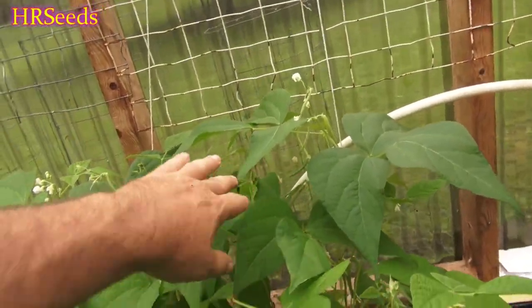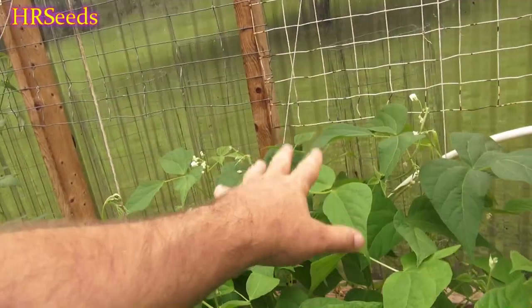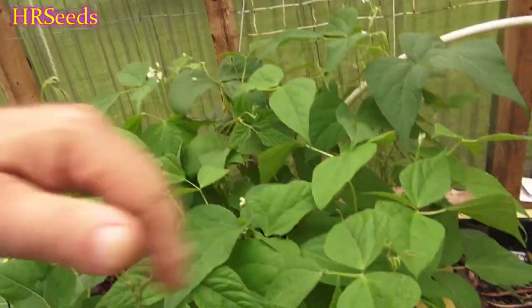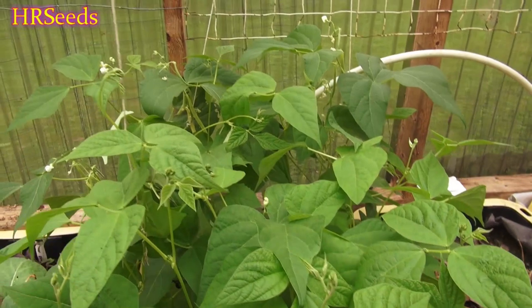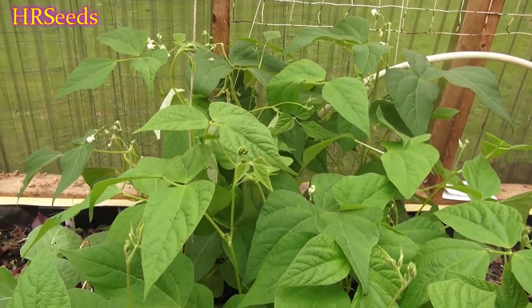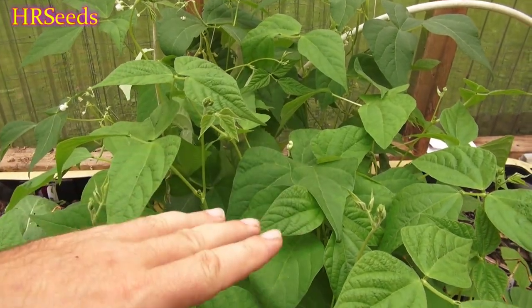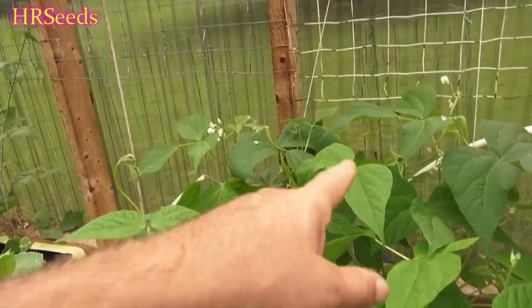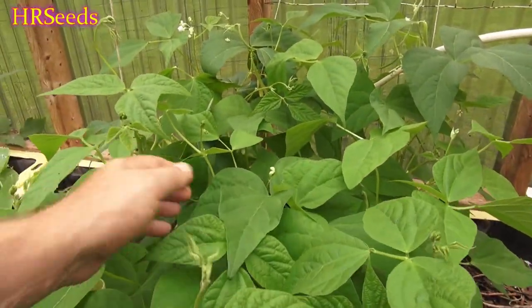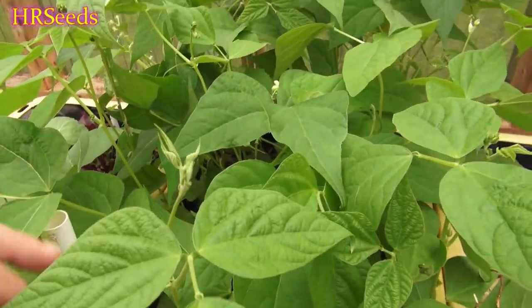There's plenty of beans starting to come out on this plant — plenty of flowers, beans coming out all over. These were planted first in the back, and then I decided to turn a whole bed into beans, so I planted a whole bunch more maybe two to three weeks later. So these in the front were planted a little later, and even though they're the same size plant, they're just not producing quite as much yet because they're still catching up.